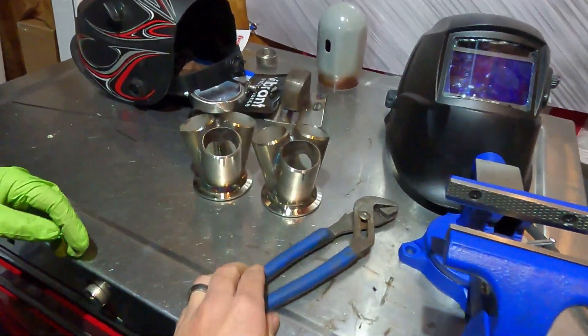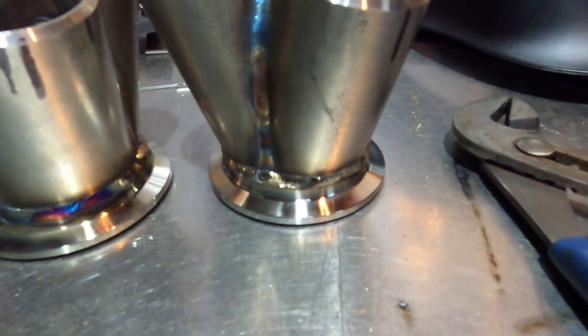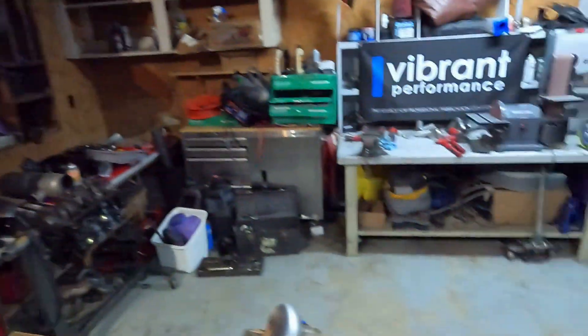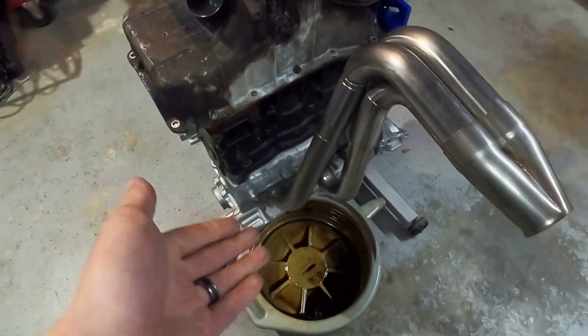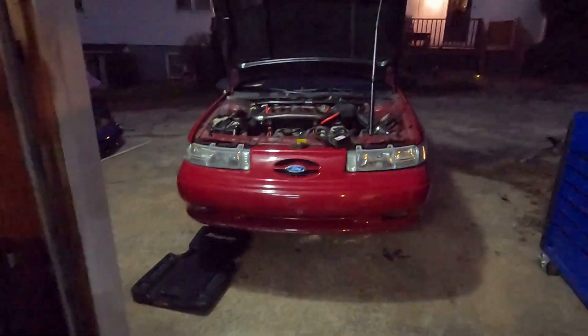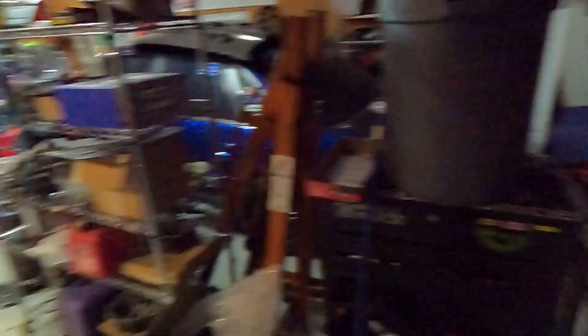Just finished up welding both collectors. That one looks real saucy — I got the welder set up a little bit better for the schedule 10. Now those are all done. We got the rest of the turbo manifold sitting over here and tomorrow we'll get all of this stuff fitted back up and we'll have a full set of turbo manifolds. Before we call it a night, we're gonna get this header pulled off and mock it back up on the red car — the sleeper car. You guys put a name in the comment section, we really need a name for this thing.